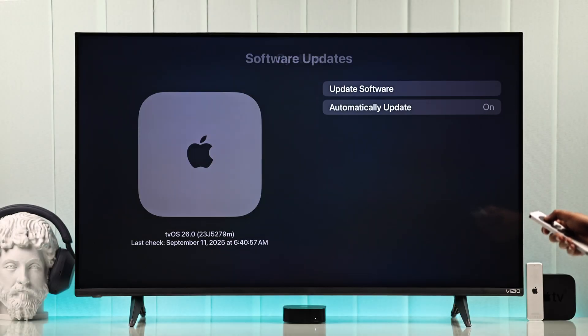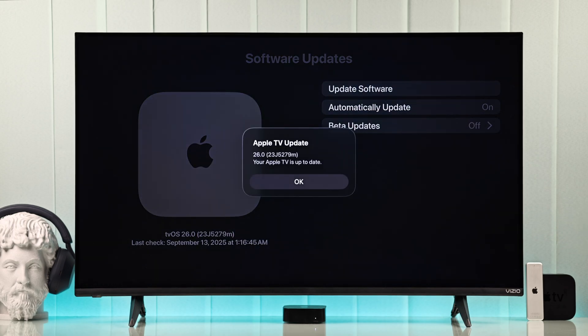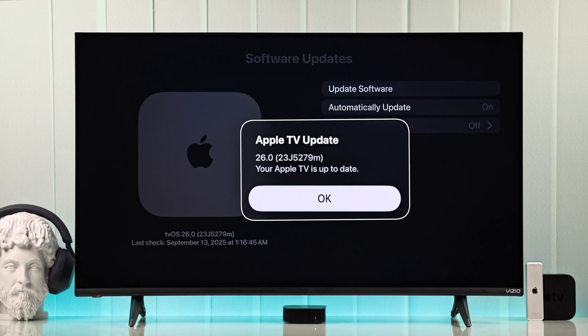First, make sure your Apple TV is updated to tvOS 17 or later, because FaceTime won't appear without it.